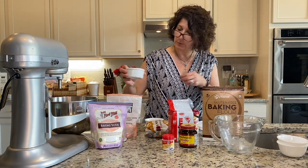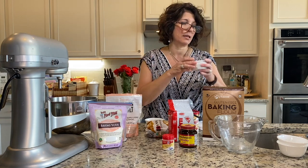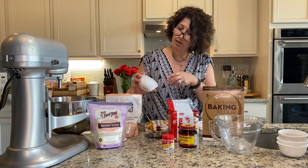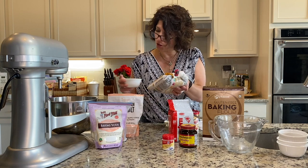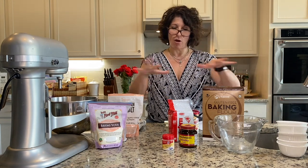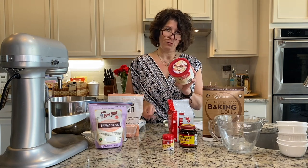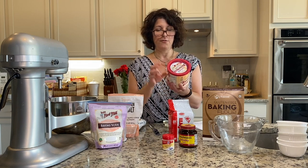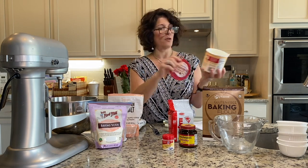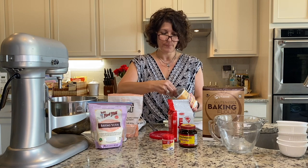We have one teaspoon of Himalayan salt — the recipe asks for kosher salt, but Himalayan salt is equal in saltiness, so it's perfect. We have one tablespoon of brown sugar. One thing I was really surprised by in the dry ingredients is buttermilk. The very first time I bought it, I didn't realize you had to refrigerate it, so that went in the garbage. Open it, refrigerate it, and follow the instructions. Today's recipe asks for a half a cup of buttermilk.